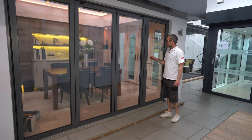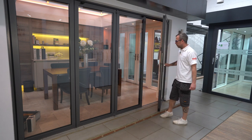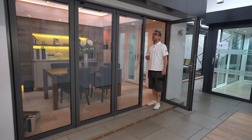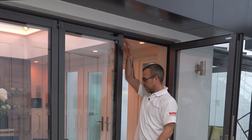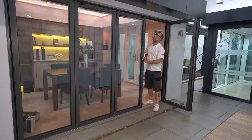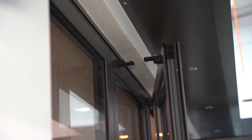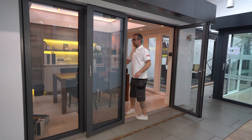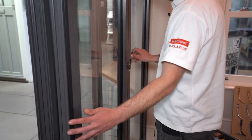Today I'm going to show you how to operate a Solar Luxe bifold door correctly. First of all, handle down, door open. The most important part of any bifold door when you're opening them is to always ensure that the panel catch on the first door is always connected before you open the doors any further. Make sure she's connected.